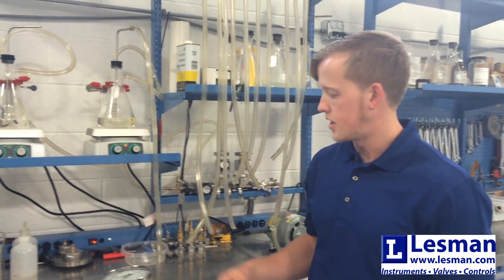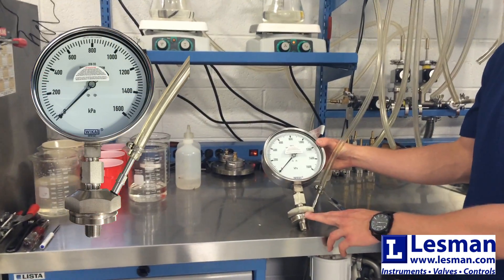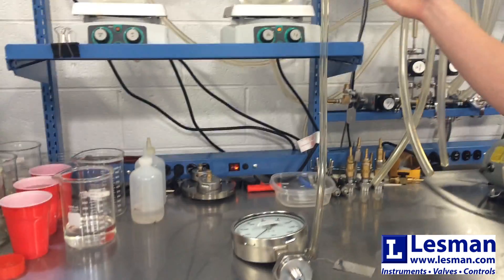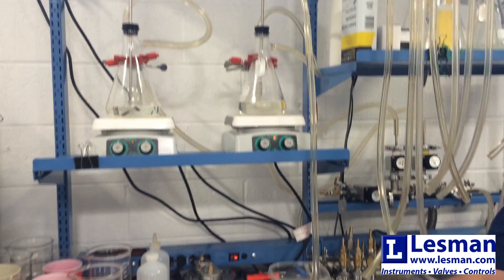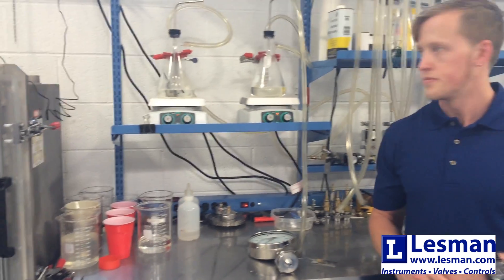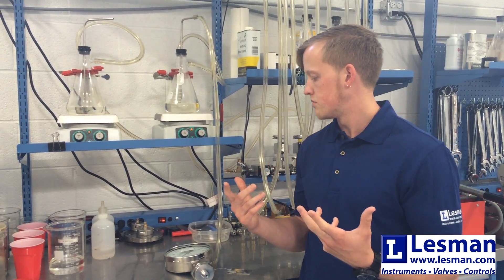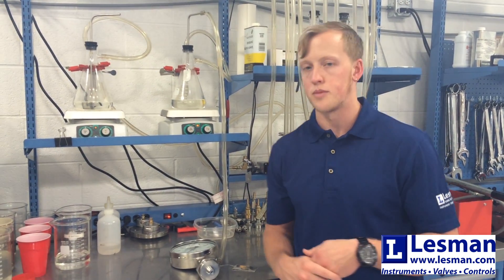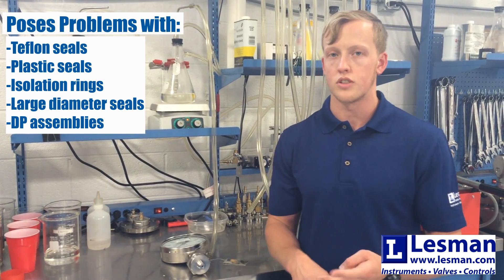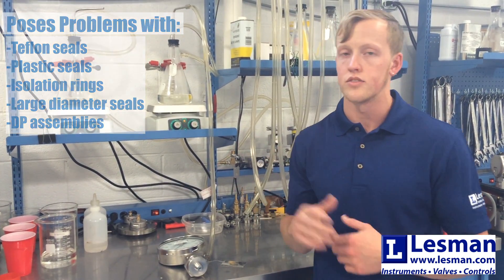The standard diaphragm, as seen here, we have a WIKA gauge and a welded WIKA seal, is filled via the beaker system. The beaker system is great for the standard diaphragm. However, it does propose some faults for certain types of seals. Teflon seals, plastic seals, isolation rings, and rubber seals all run the risk of imploding on the system due to a relatively high differential pressure.